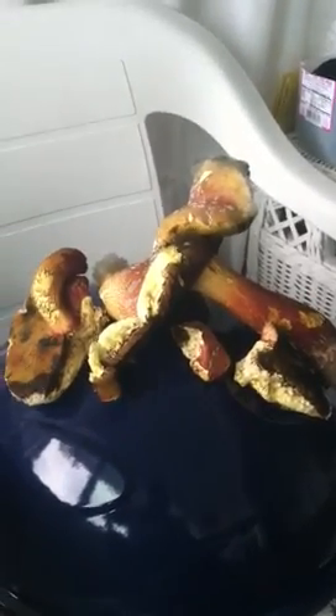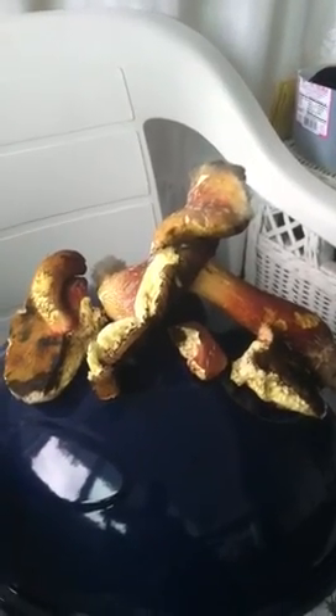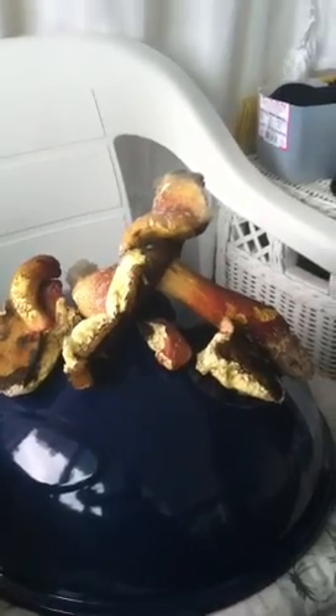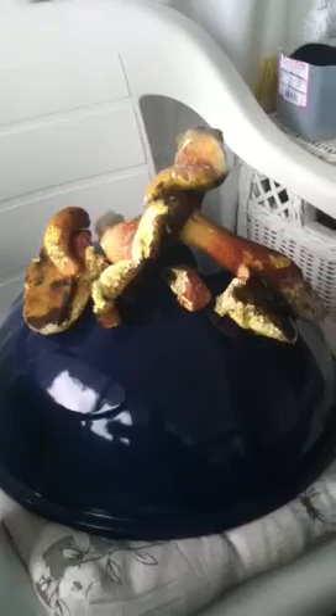When you go wild mushrooming the first few times, you really should go with somebody who has the knowledge of them, knows how to prepare them, and is showing you all the qualities of the mushroom.